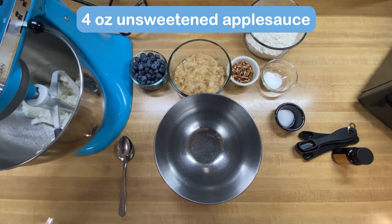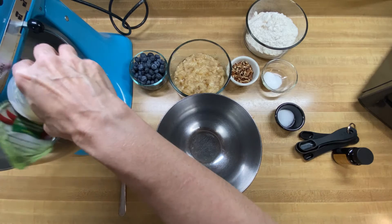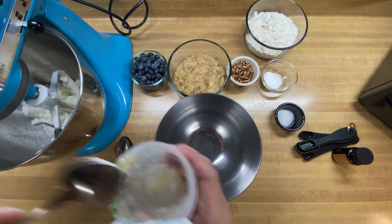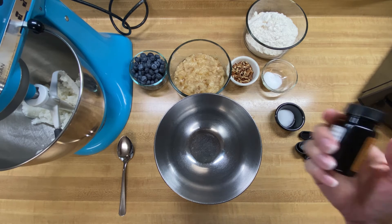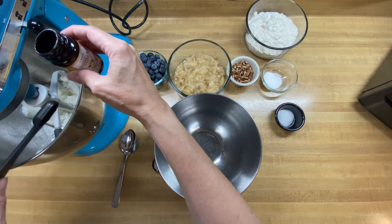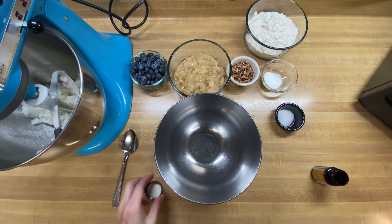The next thing we're going to do is add in two eggs — but since we're making this vegan, we're going to add in applesauce. These are the little four-ounce cups that equal out to two eggs, so I'm just going to pour that in. I have not made this recipe before and I've definitely never made it vegan before, so we'll see how it turns out. We also want to add in our vanilla — I like using this vanilla bean paste — and we need two teaspoons: one and two.